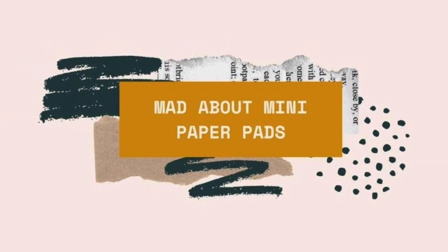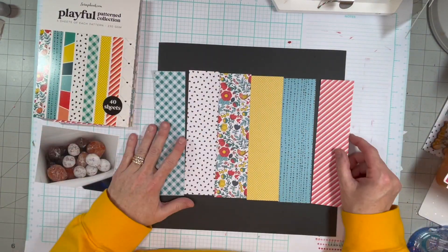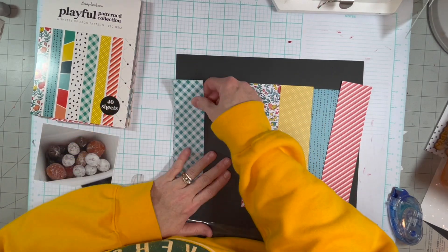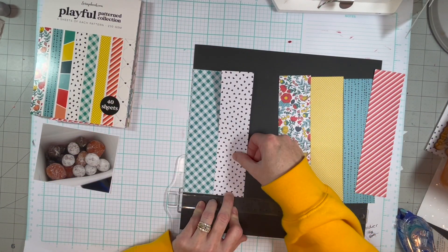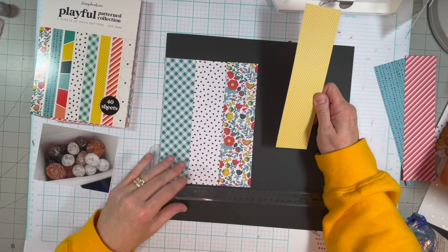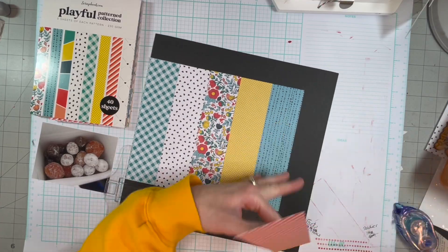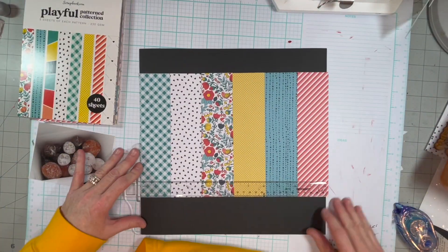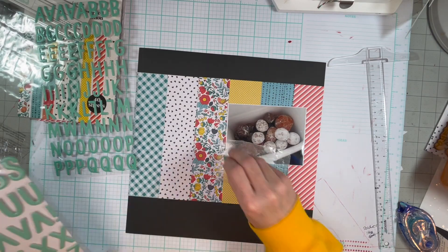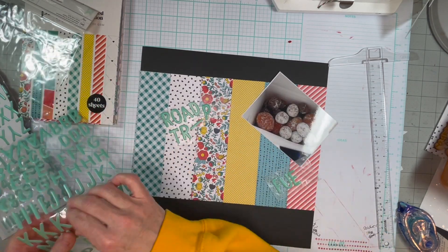Hi guys, it's Maggie. Welcome to a new series called Mad About Mini Paper Pads. In this series you will see everybody creating a layout of whatever they're choosing, whatever size. But their background can be a full sheet, but everything else needs to be scraps or a 6x8 page, 6x8 papers, or 6x6 papers. The whole idea is to try and use up those little papers that everybody seems to collect — I know I have a ton.